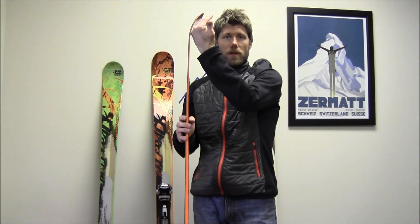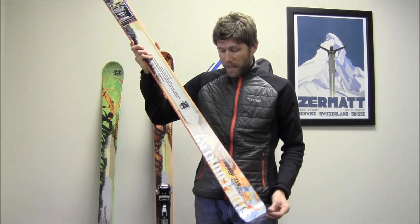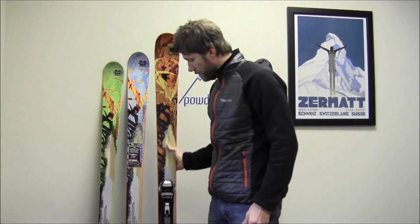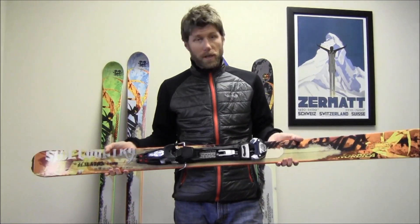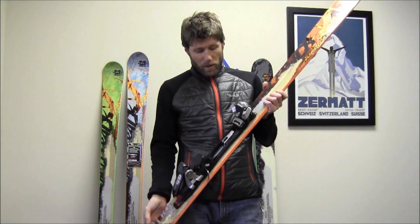The Steadfast also has the rocker tip with early rise, moving the contact point back 25%, and it has the notch in the tail for the pre-made skin. Moving on up, we've got the Hellen Back, and this particular one is a shop model, so it's mounted up with the Marker Baron.